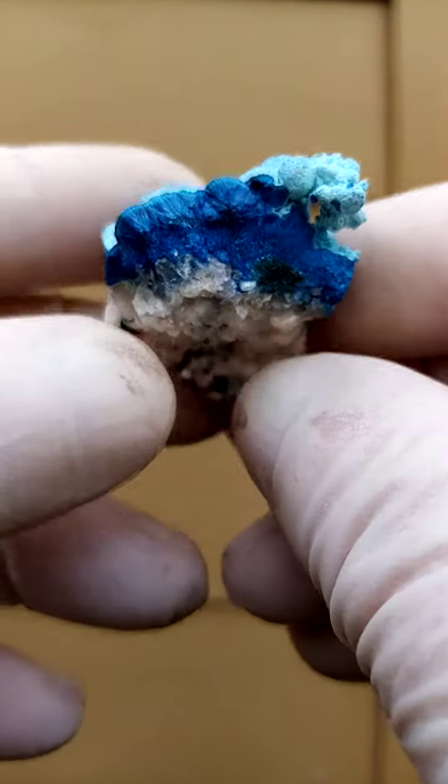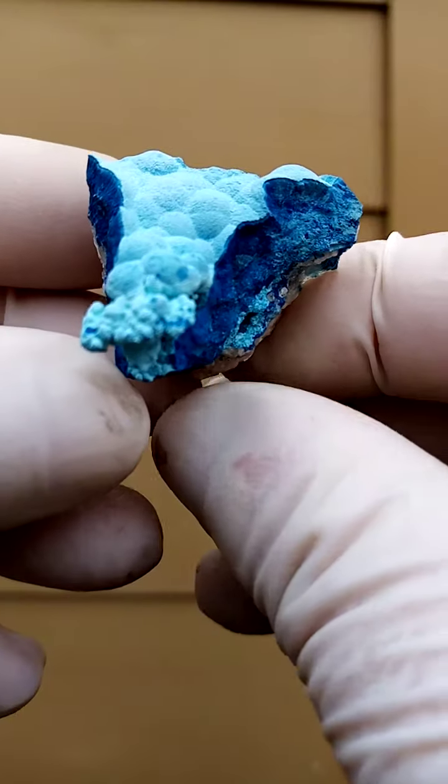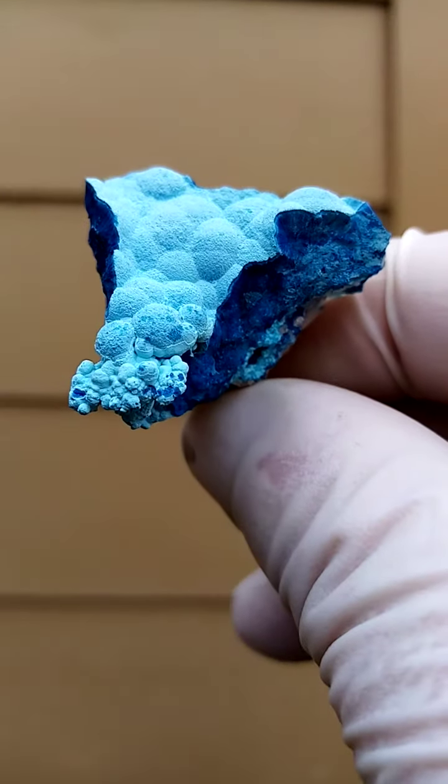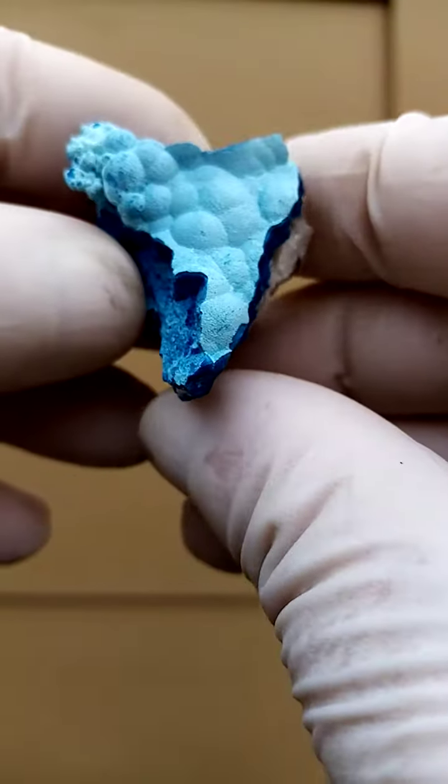Sitting on a matrix of calcite, we have a crust of chateaukite which has been coated with a fine dusting of chrysocola. This is under-exposing now, so let's try to get it at a better angle.